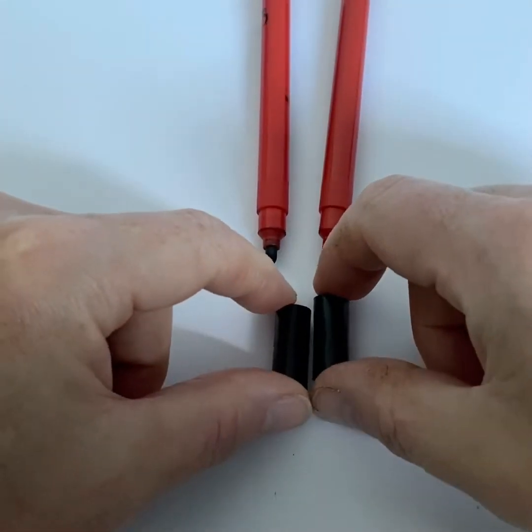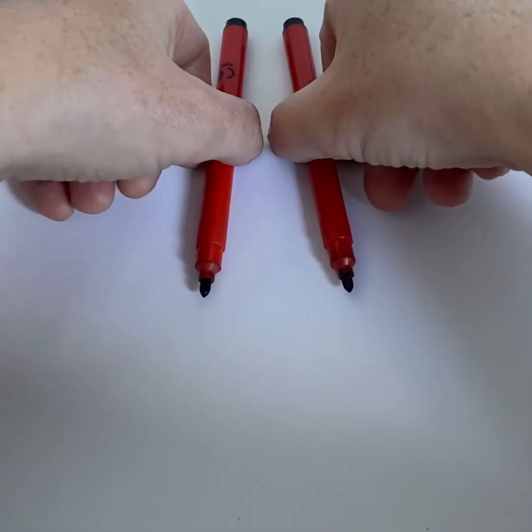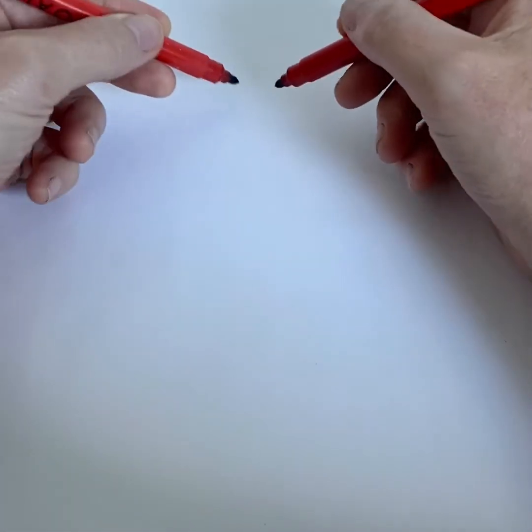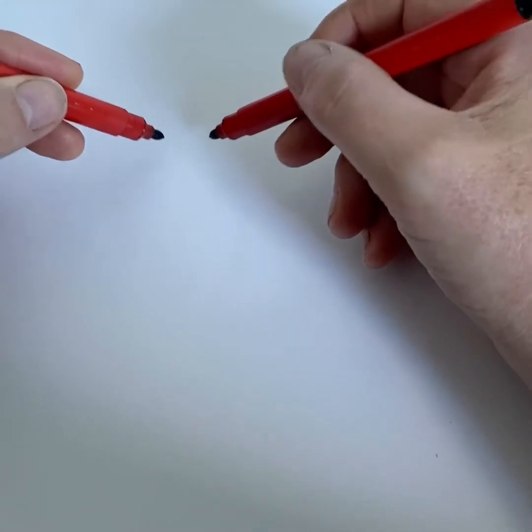I want you to try something. Pick up a pen in each hand. Everything you do with one hand, you do with the other. Now, draw something simple, like a heart.